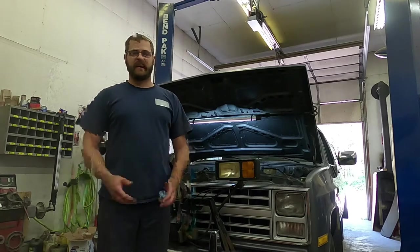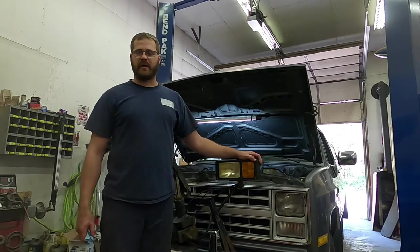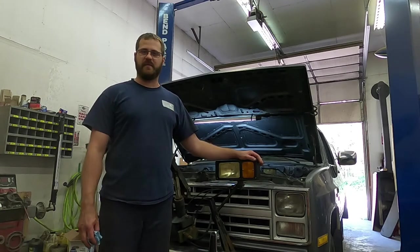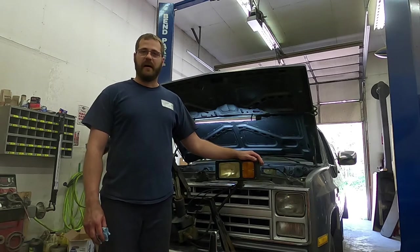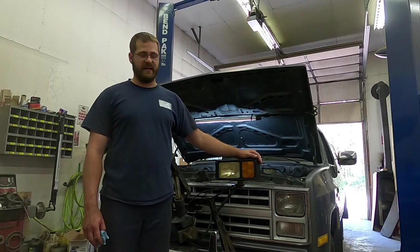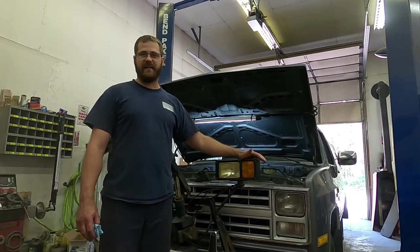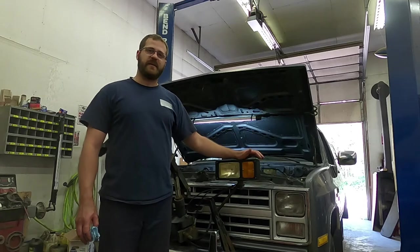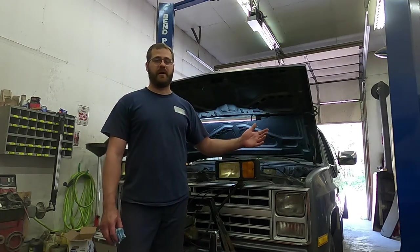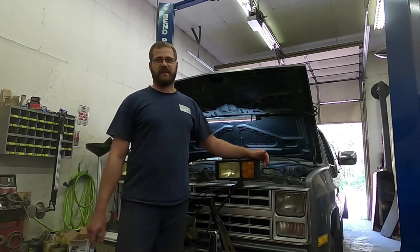Welcome back. Today I'm standing here with this 1987 Chevy — I think these were the R series. They switched to R and B for like four years and nobody knows what they are, at least I don't. So if it was an 86 or back it would be a K. It's a four wheel drive 87 Chevy half ton pickup. This particular truck has a 305 and a Turbo 400, which is kind of an uncommon combination, but it is factory.